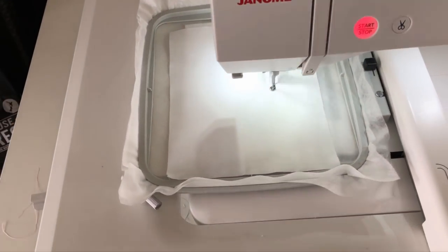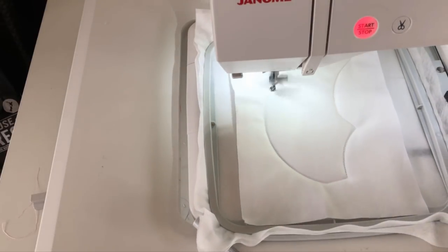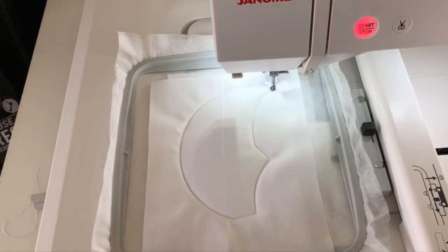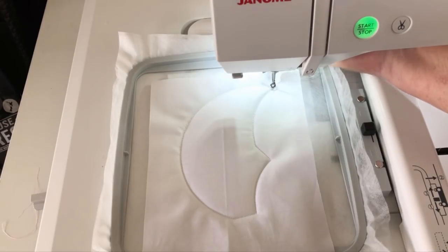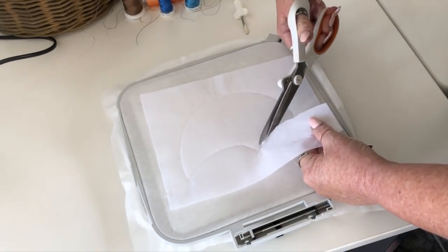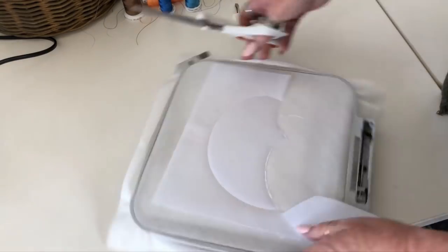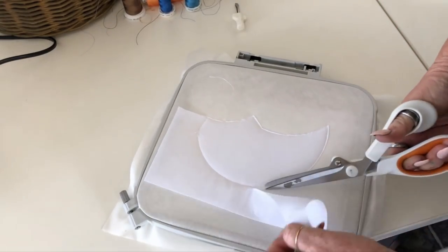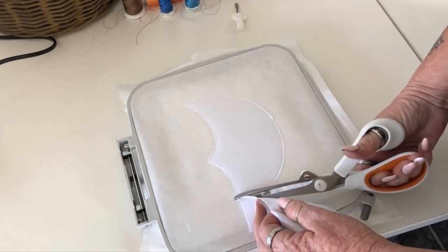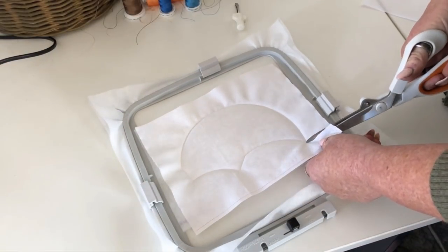I'll just talk about backing fabrics for this particular placemat. If you're doing the one-fabric version, you can actually make it reversible — if you use the same colour bobbin thread and same colour top thread, it will look pretty on both sides. For the multi-coloured one, because you're changing threads, I've just used felt on the back. I'm also using cut-away for the back of placemats quite a lot because I have a lot of it and it doesn't fray. If you want to use cotton on the back to make it reversible, I'd suggest iron-on interfacing — it makes it easier to cut away at the back and you don't have to worry about threads.